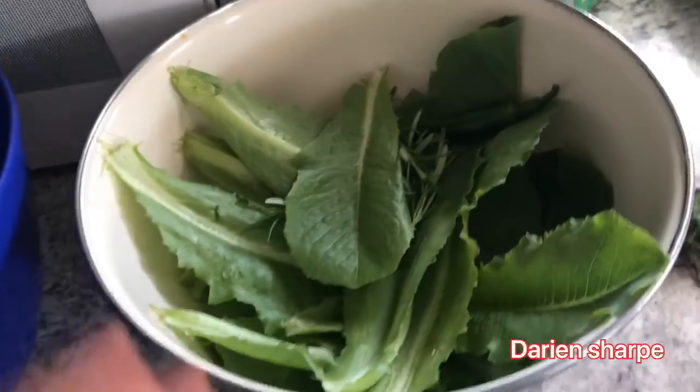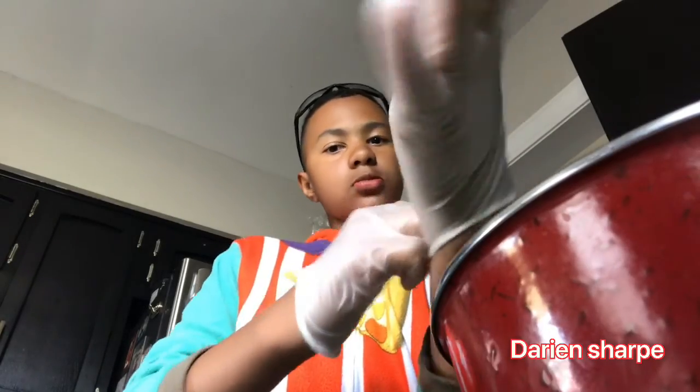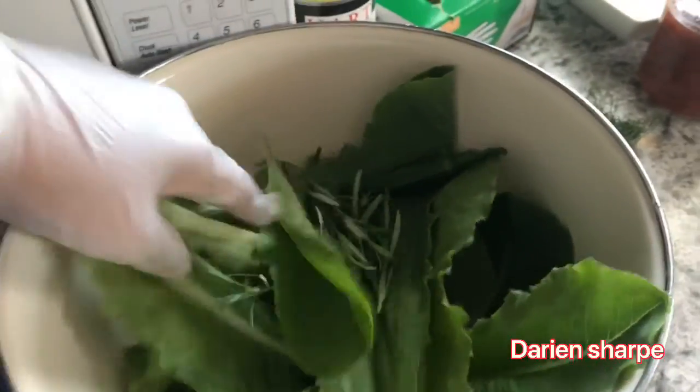Alright, we are now inside and we have my stuff ready to clean. First, I'm actually gonna put on some gloves — gloves are hard to put on. Anyways, I got my gloves on and we're gonna get ready. We are going to take the Roma lettuce.